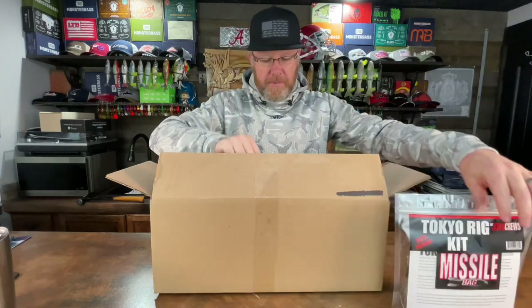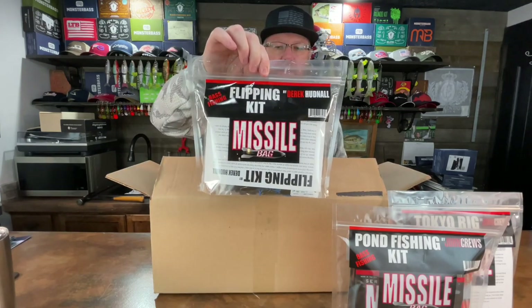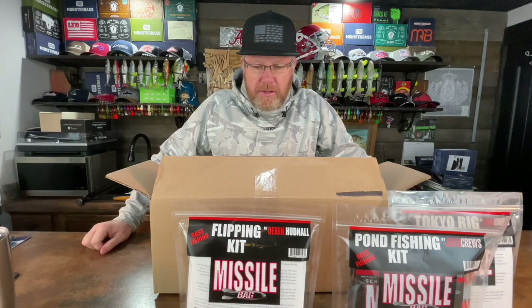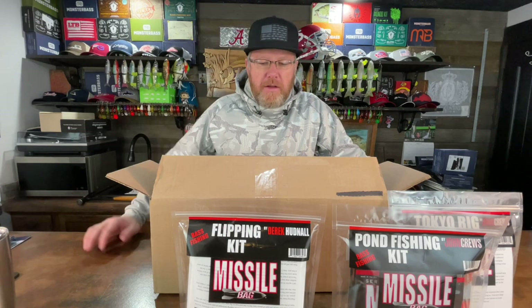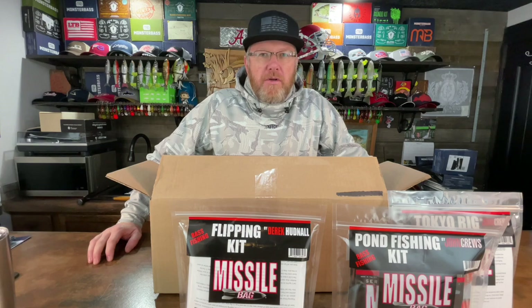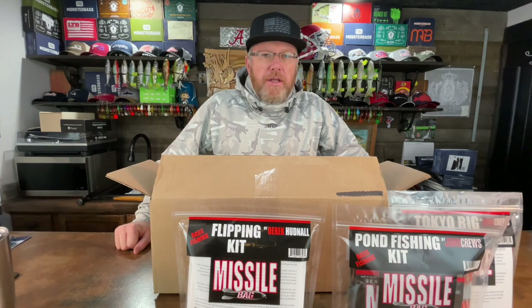The Tokyo Rude Kit, the Pond Fishing Kit, and the Flipping Kit. What I'm going to do is three separate videos, one on each bag, where I break out each one and show you what they provide. I'm also going to include what I personally, Mr. Bass, would put in my own fishing kit for each of these techniques, because there are some things I prefer over what they've included and other things I totally agree with them on. You're going to see this intro in all three videos.